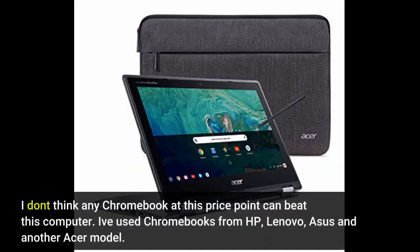I don't think any Chromebook at this price point can beat this computer. I've used Chromebooks from HP, Lenovo, ASOS, and another Acer model.